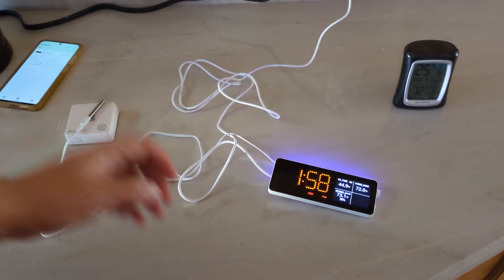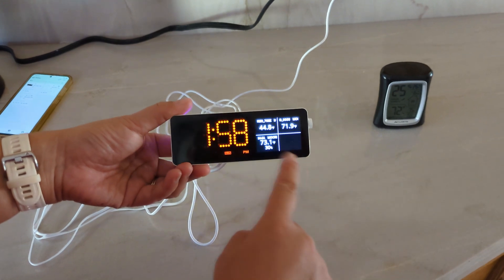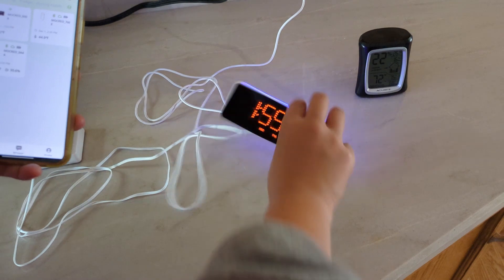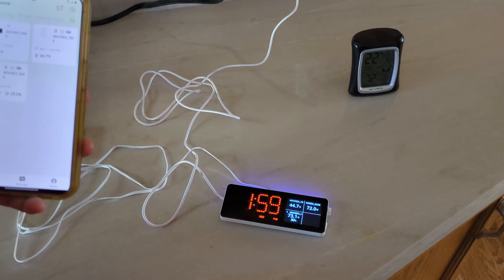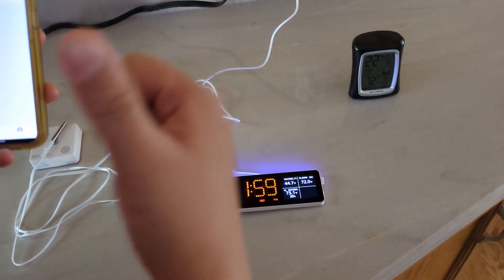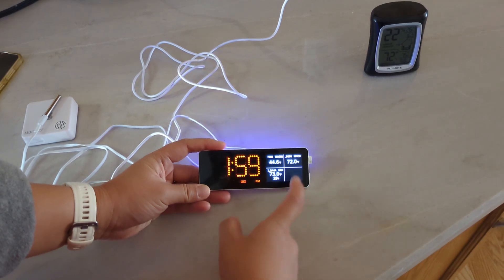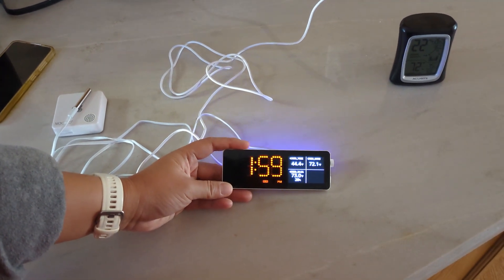Now let me talk about the setup and connection. Everything requires a hub — this thing you're seeing here is the hub. First, you download their app, set up an account, and connect the hub to your phone, then connect it to your Wi-Fi. If you want to monitor your house remotely while traveling, you need this hub because it talks to your Wi-Fi network. The hub itself has a screen showing the time and date, and four slots displaying the temperature from different sensors.